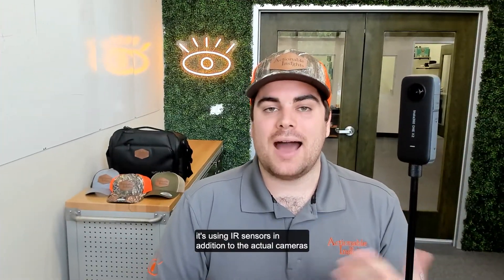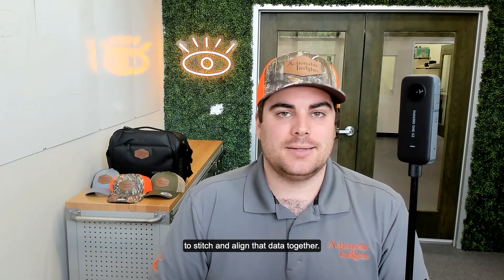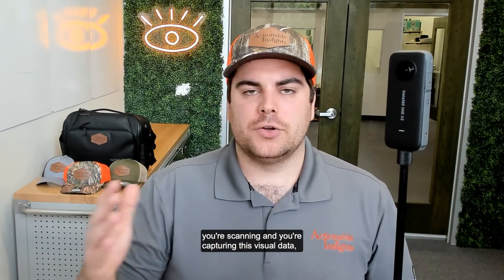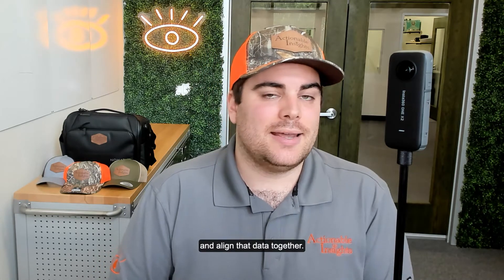On the Pro 2, it's using IR sensors in addition to the actual cameras to stitch and align that data together. In this case with the Insta360 ONE X2, we're just using those camera sensors. So as you move the camera around, you're scanning and capturing this visual data, and the Matterport capture app is attempting to stitch and align that data together.